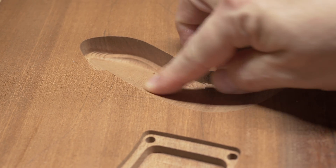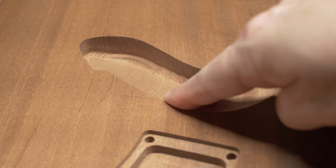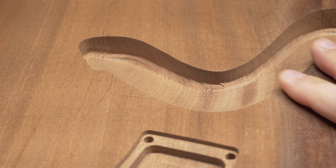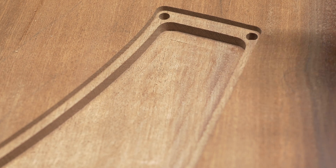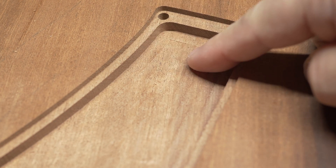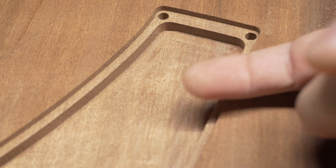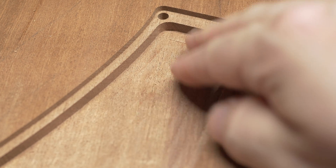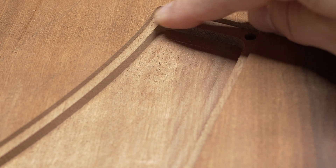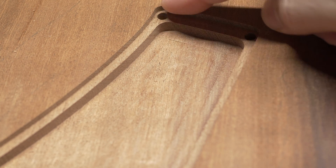Over here is the lower horn, sloping down, and it's super smooth. Here's that back pocket — notice I'm not going all the way through, because I'm going to be cutting from the top, which will remove all this material. All I need to do is make the lip for the cover and the pockets for the M3 inserts.